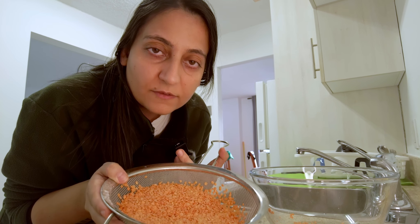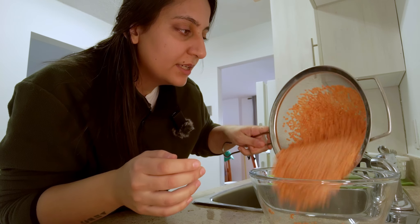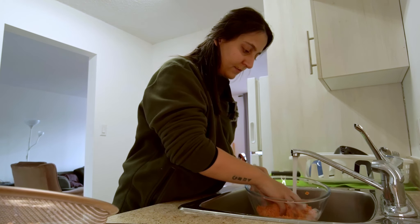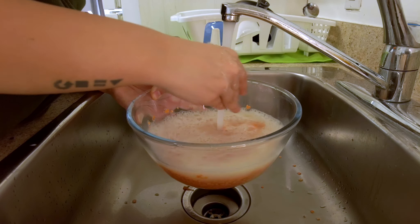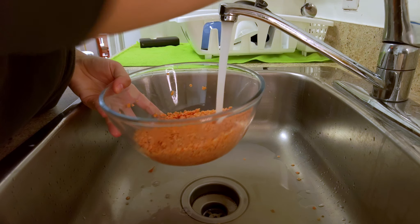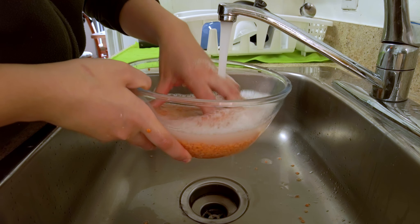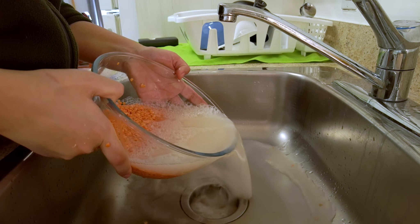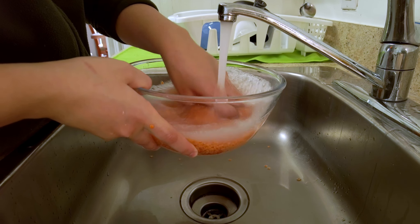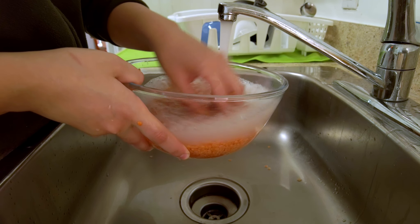Now I have here 2 and a half cups of red lentils. I'm going to be washing this. We're going to wash until the water turns clear — washing it with cold water. It's getting better, maybe one more wash and then I'll put it to the side.